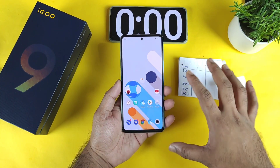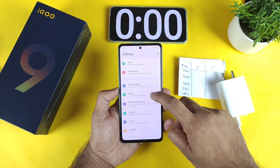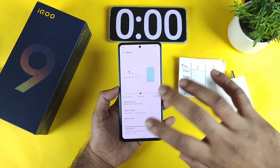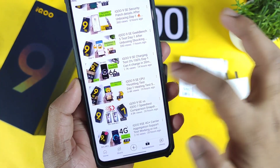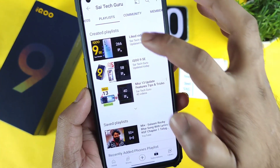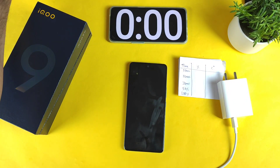Right now, as you can see, the phone is in on mode exactly with 1% of the battery left. So let's start the charging speed test. I did upload another charging speed test when the phone is in switch-off mode — try to find that video in the playlist, links in the description below.